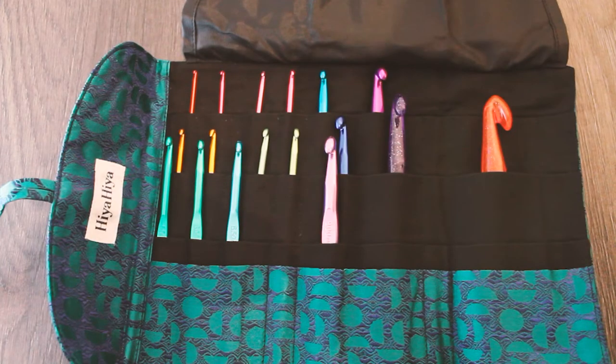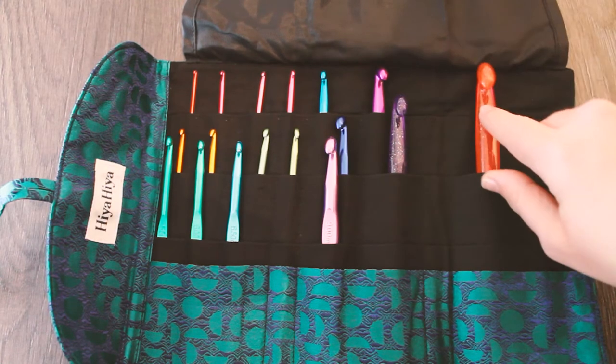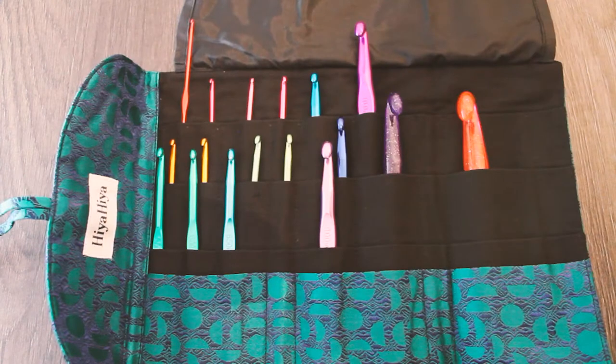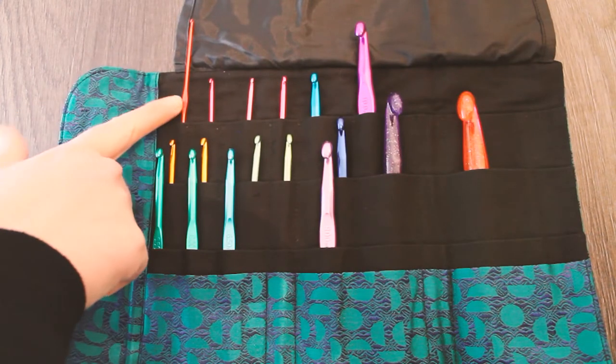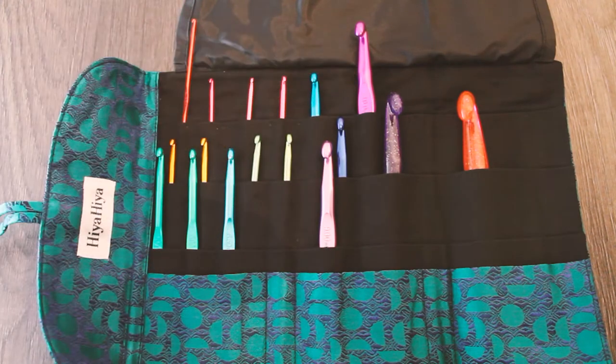So this has two acrylic hooks — these are the two largest hooks that we sell. This one's a 15 and this one is a 12, and then the aluminium hooks begin at 2mm and work their way up through all the different sizes up to 10mm.